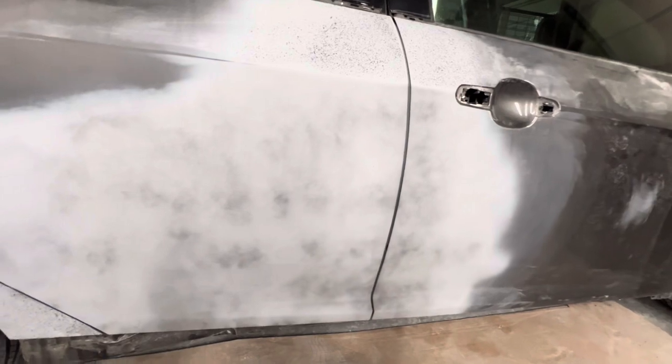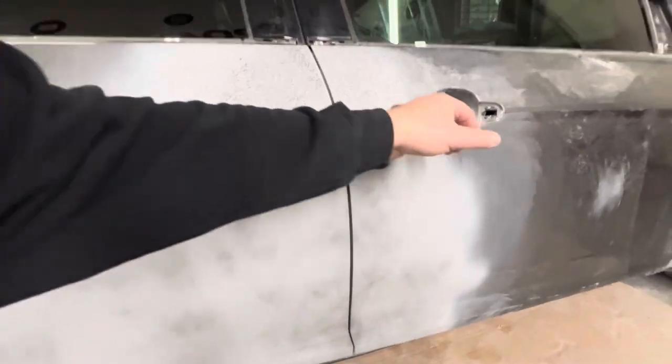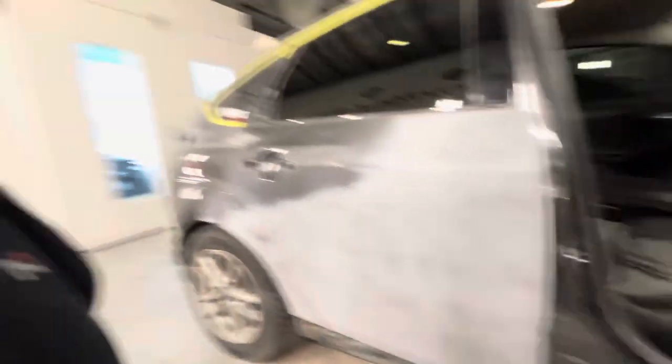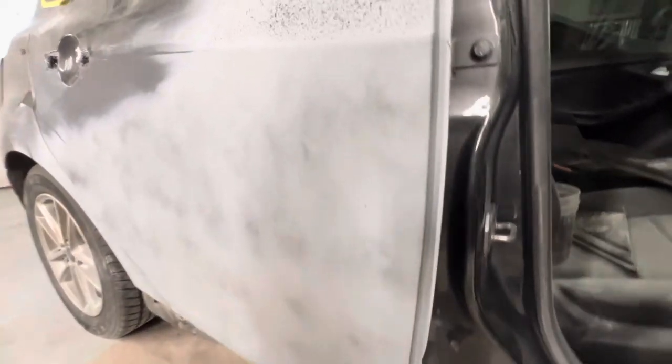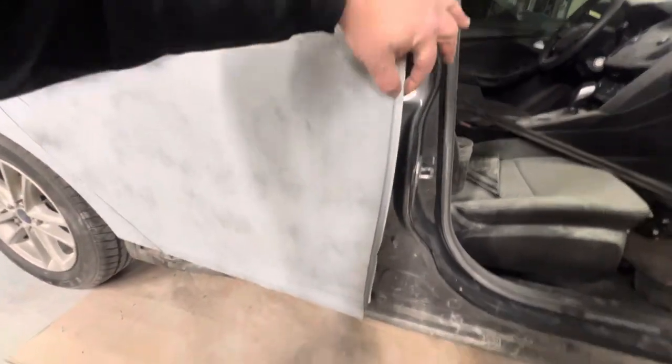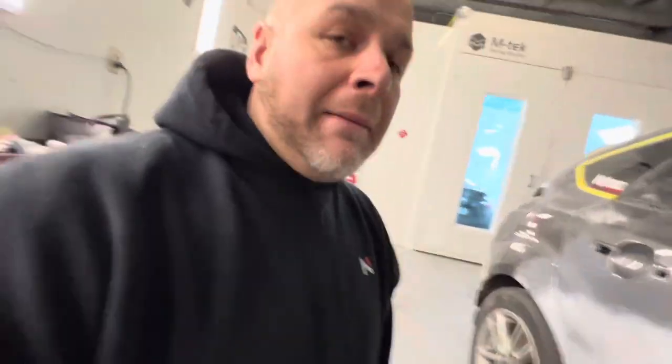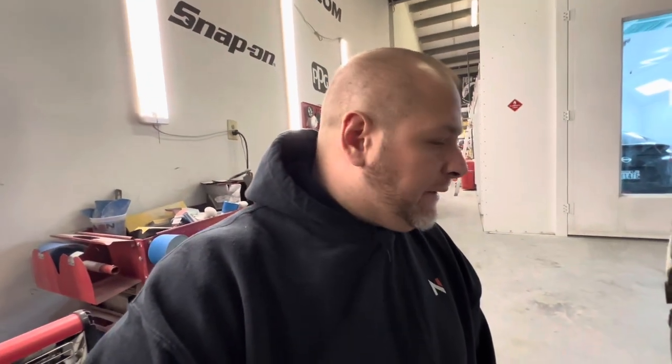We do have to repaint the jam section, so we're going to prep this thing out today and get it all ready for paint. We'll go ahead and prep just the jam section, paint this little door edge ahead of time, and tomorrow we'll get it blown off in the booth, wrapped up, and ready for paint.